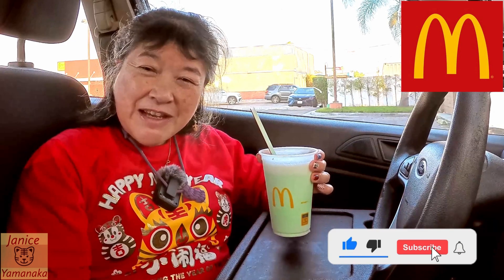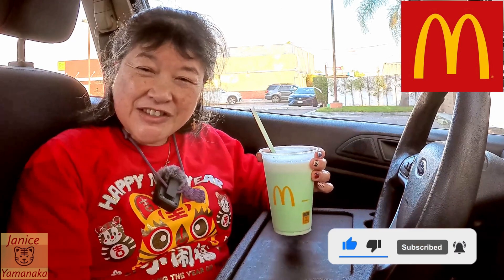Please remember to like, comment, subscribe, and click on the notification bell and select 'All' so you get notified every time I upload a new video. I'm going to take another sip and I'll see you in the next one.